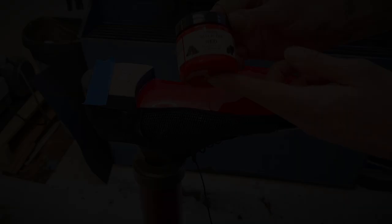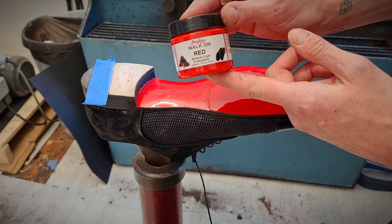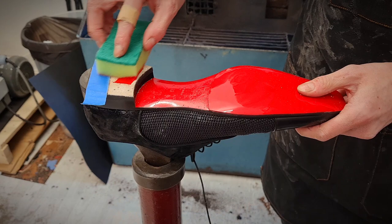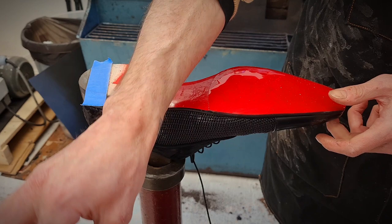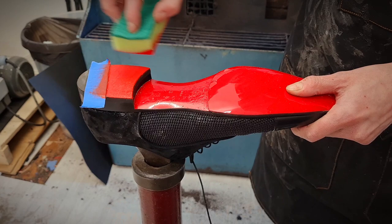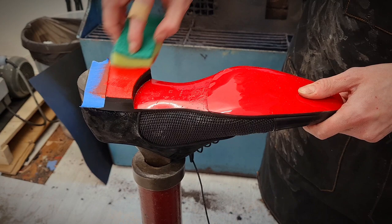We've also got some sandpaper to smooth out a little bit extra on the top. We've got a nice base to work with so the colour should stick pretty well. This is what we're going to be using — some Angelus Walk On Red paint. It's a very close match to what we've got, so we're just going to apply that on with a sponge. We're going to do one coat, let it dry, then put another coat on. Once that's done, we're going to seal it with some neutral polish and mirror shine gloss just to add some shine and life back into it. It is quite a dull colour when you first put it on, so you do need to buff it up with some neutral polishes to get that shine back.